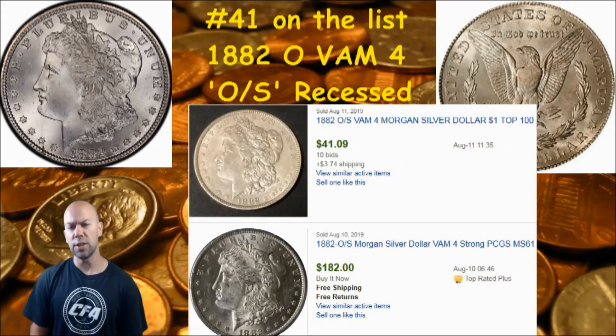I did a little research and from what I'm finding it seems that the value of these is pretty similar to the VAM 5. I've got one here — the top one is an ungraded version that is the VAM 4 and it went for about $45, not too bad. And then you have a MS61 PCGS graded VAM 4 that went for $182, so this can give you an idea of approximate value of that coin if you have the VAM 4.